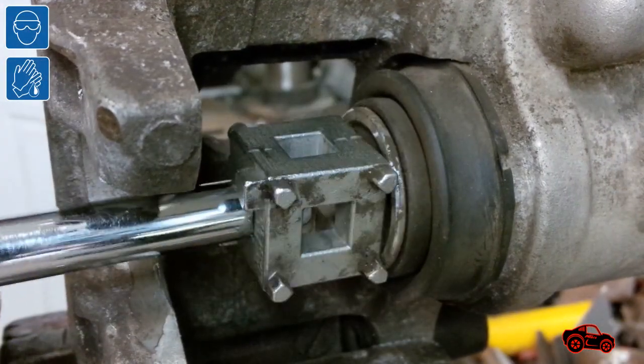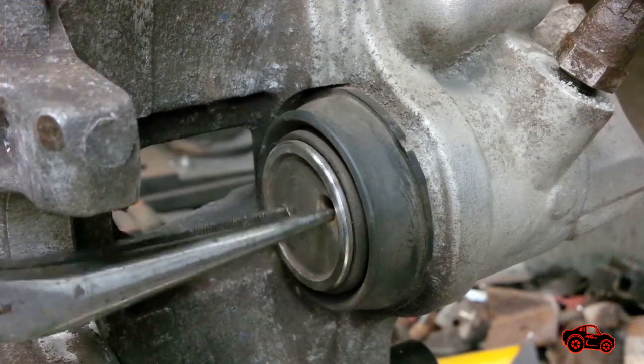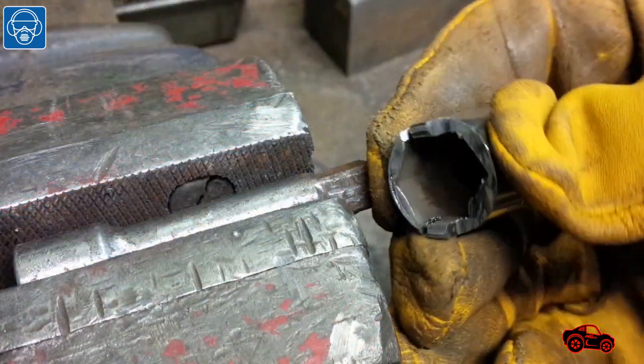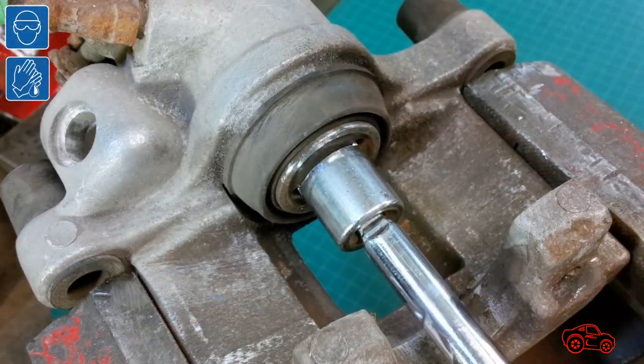To contract the piston into the caliper, brake piston tools or long-nose pliers can be used. Since the Volvo brake piston adapter is not common I'll show how to make a cheap one. The only part I needed was an old 16mm socket — it took me around 5 minutes to cut it and test it.